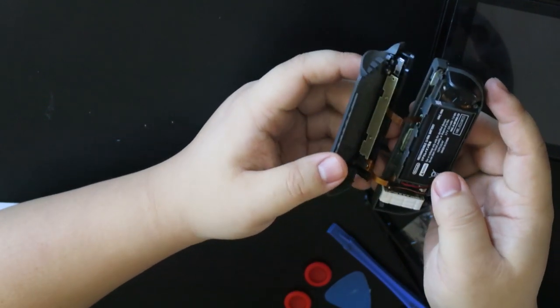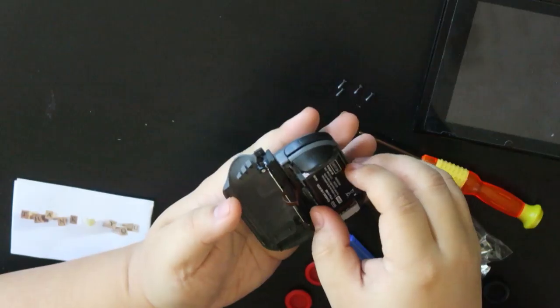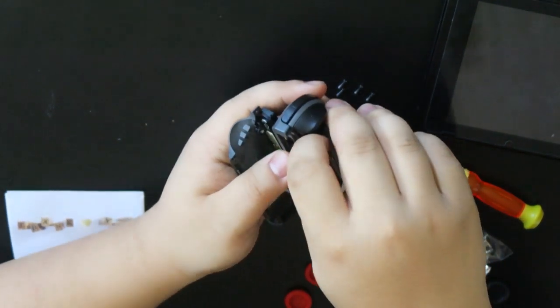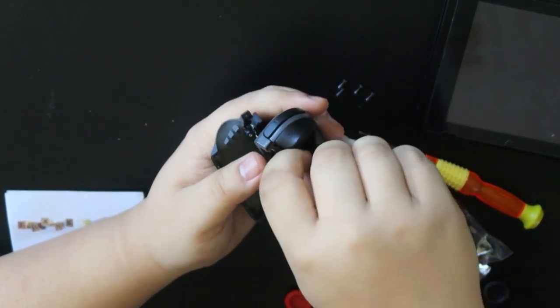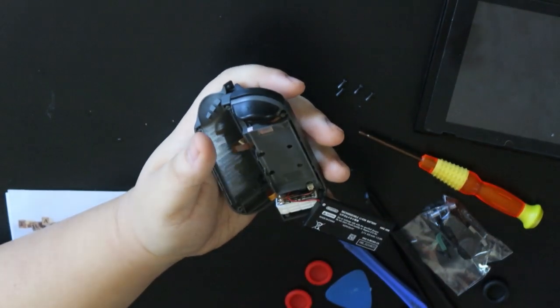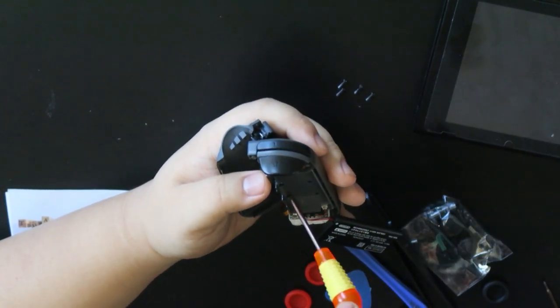So now we took apart the Switch over here. I don't know what to do next. So, you take the battery out, and when you take out the battery — ow, that's a shock — there should be four screws, which is what you use the four-prong screwdriver for.